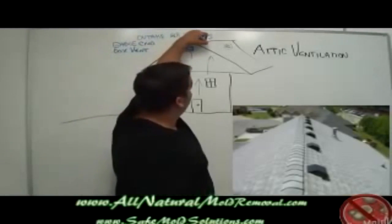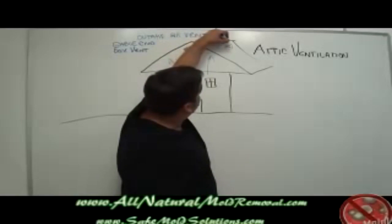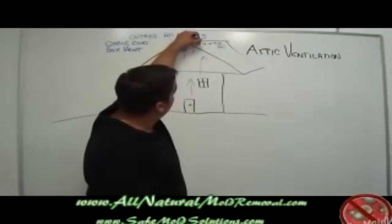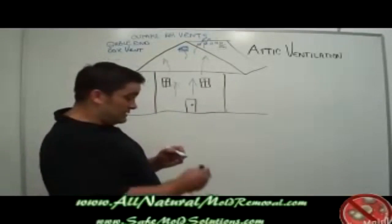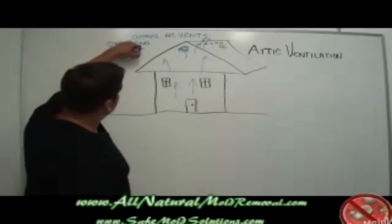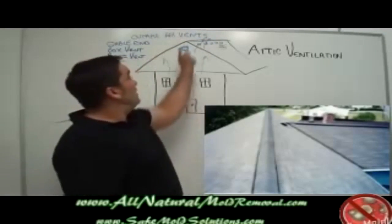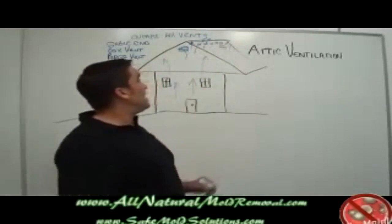Box vents are often called hat vents and they take the form of little pop-up mushroom-style metallic holes that are cut into the roof with a little pop-up vent cover to prevent rain from getting in. Hot air that rises comes in and then escapes out of the house through the box vents. The latest style of outtake air vent is called a ridge vent, and since it runs along the ridge — the highest point of the roof — it's the most efficient place to allow outtake air to escape.